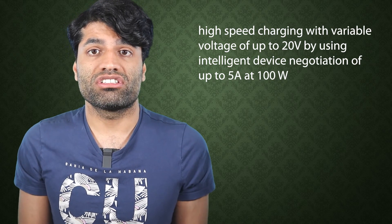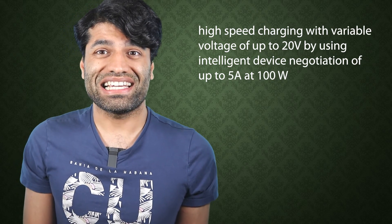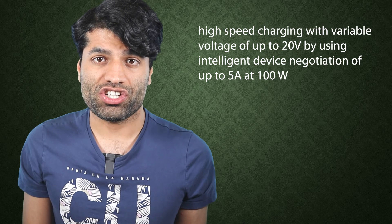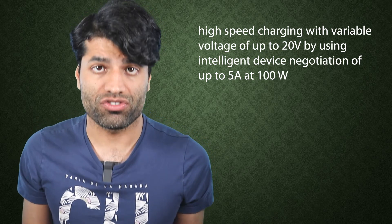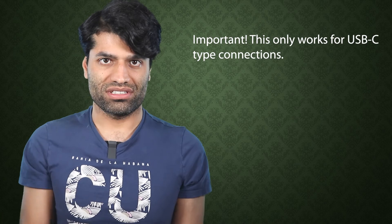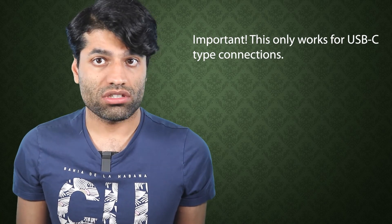USB PD supports variable voltage of up to 20 volts and up to 5 amps at 100 watts, using intelligent device negotiation. This means both the voltage and electric current get adjusted to match the device's input requirements.